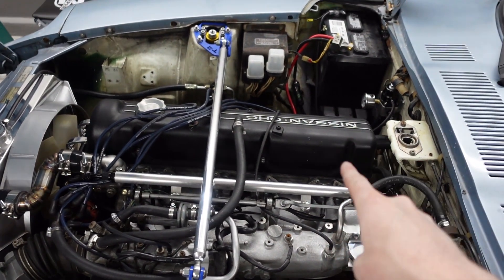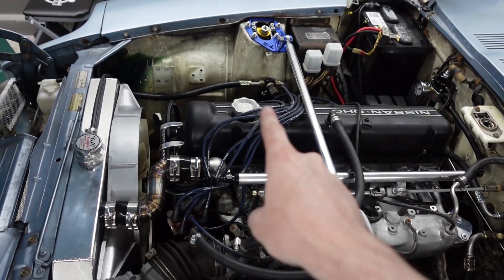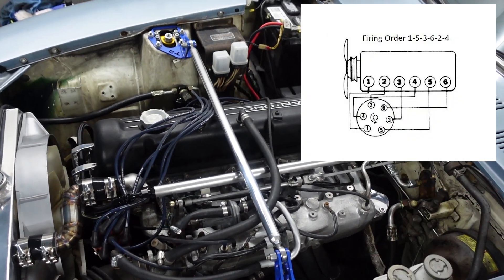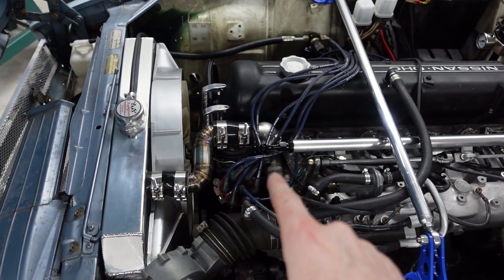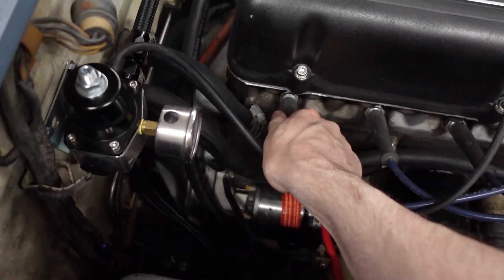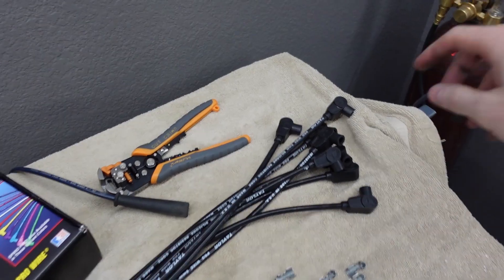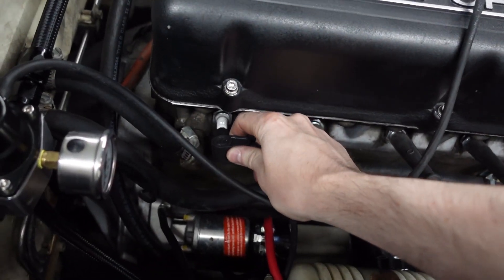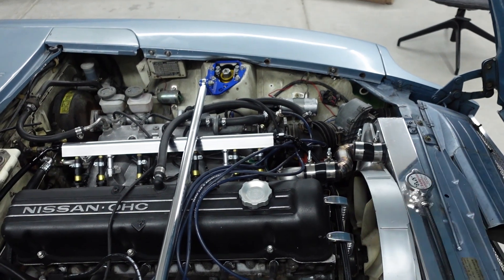The instructions say we should start with the furthest cylinder first, which is cylinder number six — the last one here. You're gonna follow that wire to the distributor cap and measure how much distance you need. I'm putting a diagram on the screen of the firing order of the Datsun 280Z so you can figure out where the plugs go and what order they need to be in, because if you mess up where the plugs go the car is not gonna run right. Go ahead and grab your longest wire from your kit and we're gonna test fit it to get our length set up.